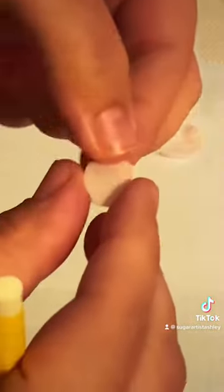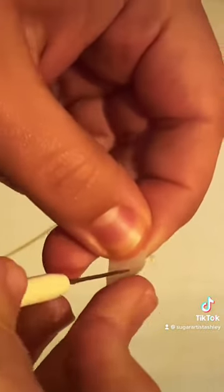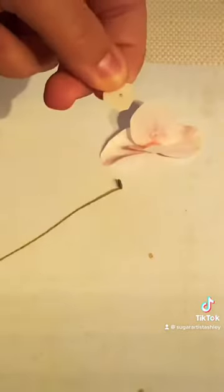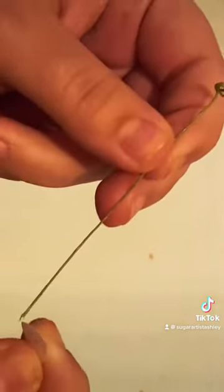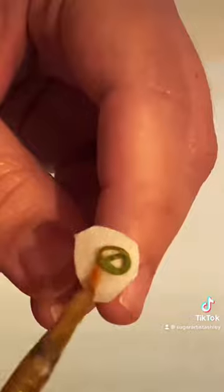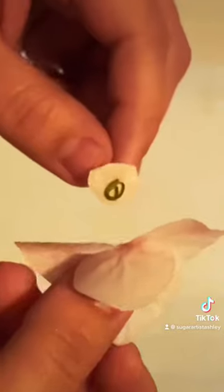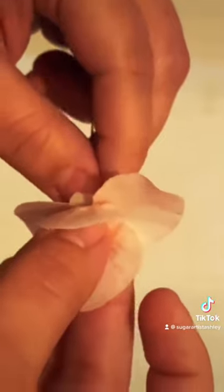Then you're going to grab a small piece of wafer paper, put a hole right through the middle, and that's where you're going to be putting your wire in. Now once you stick your wire all the way through and have the wafer paper sitting at the top, put a generous amount of the wafer paper glue. Then you simply grab your flower and glue it on the wire.